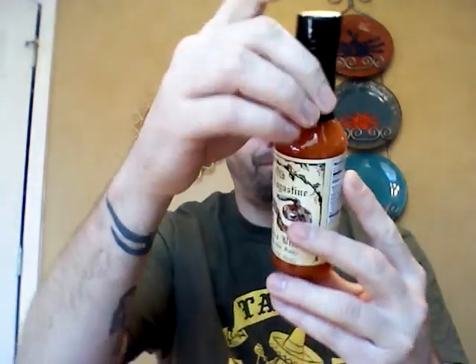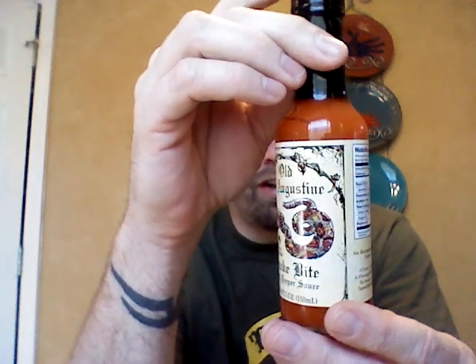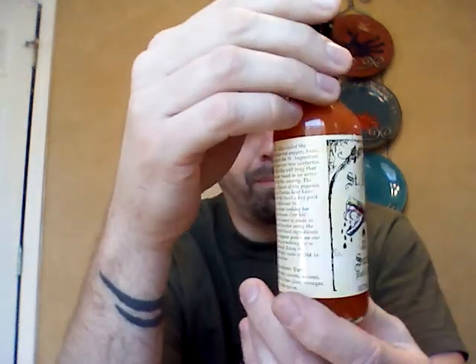I'm going to read the ingredients real quick. It is datil peppers, carrots, onions, garlic, lime juice, vinegar, salt, and spices. Seems pretty straightforward.